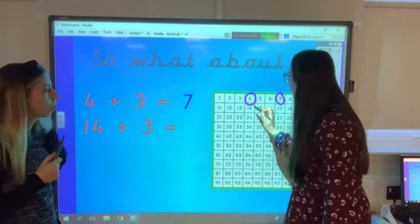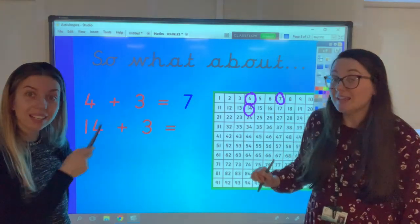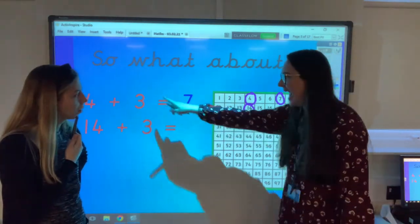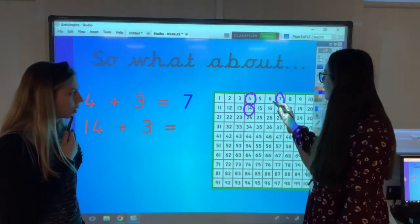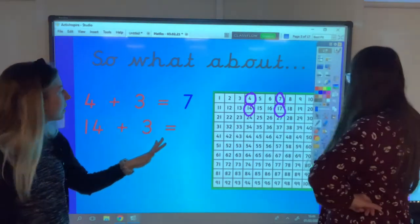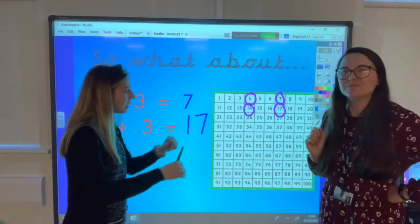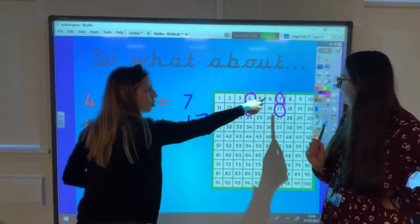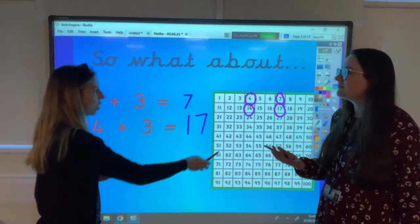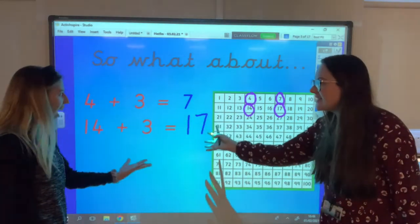So we're starting at 14. What do you notice about 4 and 14? That's right — it's 10 more, directly underneath on the hundred square. If we add on 3 again, we're adding the same number of ones: 1, 2, 3. We've landed on 17. I'm noticing a bit of a pattern. The answer is directly underneath as well because the number of jumps stayed the same — it's still adding 3. Our ones in the answer shouldn't change, but because we've added a 10, we need a 10 in our answer.